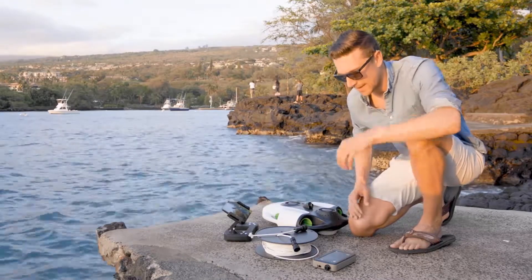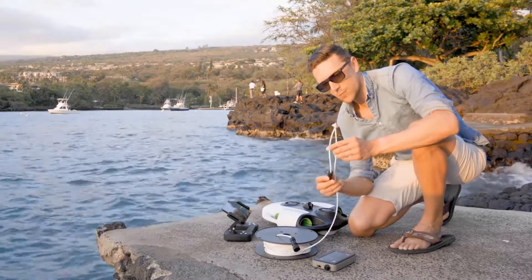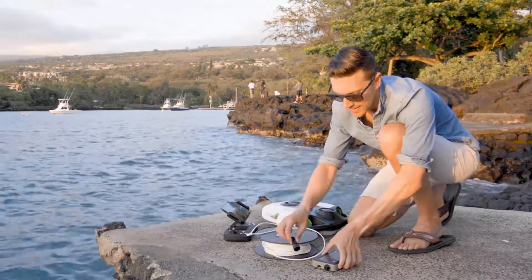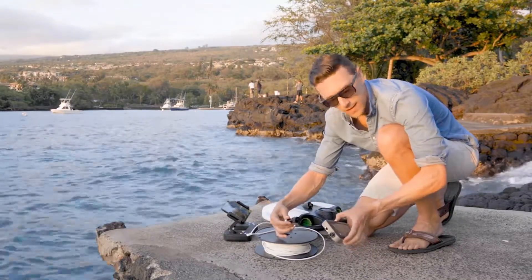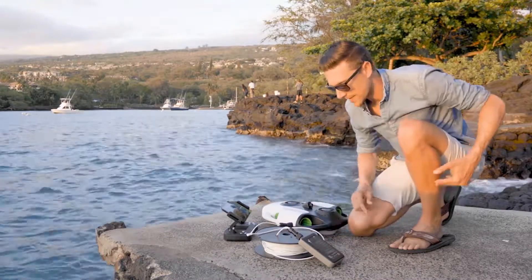So let's go ahead and show you how to connect it. The tether cable has two different sides — one has a loop on it and one doesn't. The straight side goes straight into the Wi-Fi repeater. You just want to align the notches up and it's good to go. You'll see a status light come on when it's in.